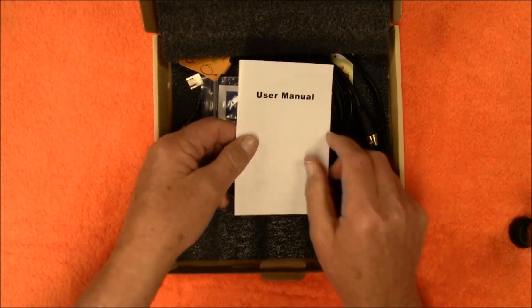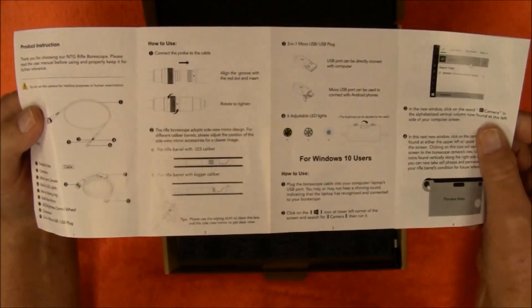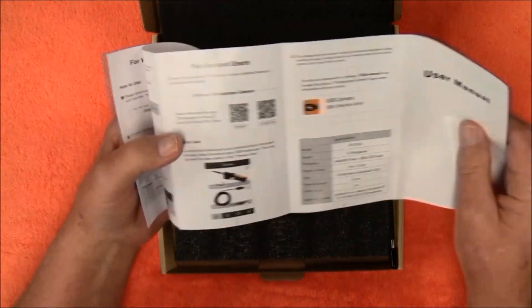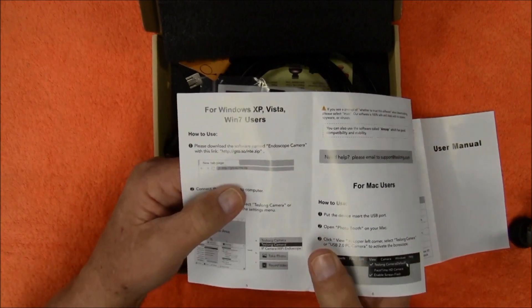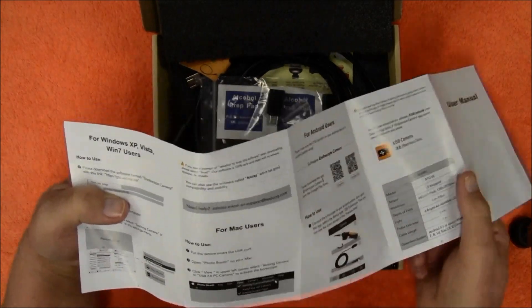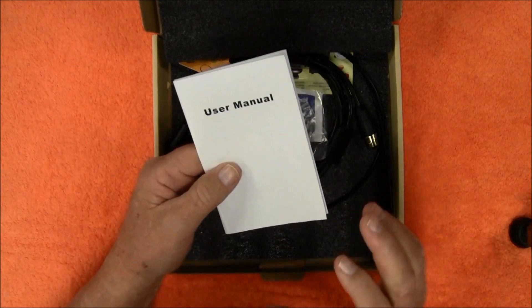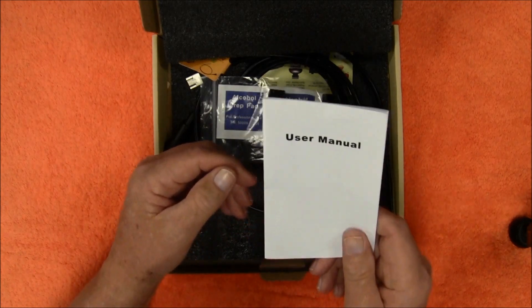First off we have a user's manual and I have looked through this — it is very simple to follow, really basic instructions on how to use it. This product works with Windows XP, Vista, Windows 7, and also Windows 10. It also works with Mac computers and with Android phones. Unfortunately at this point in time it does not function with an iPhone, and from what I understand they're working on that.